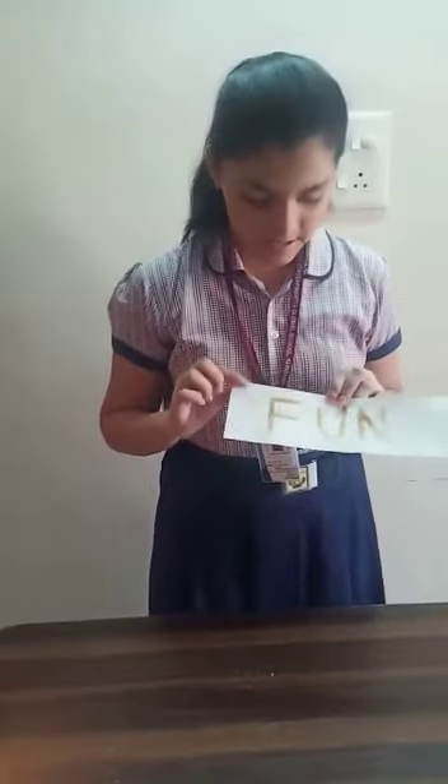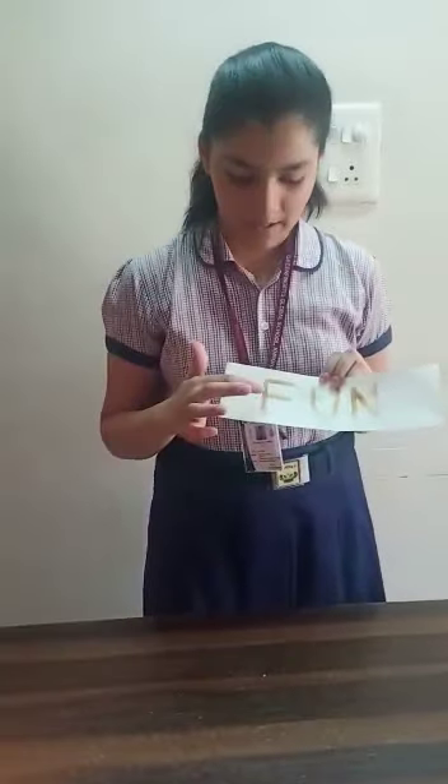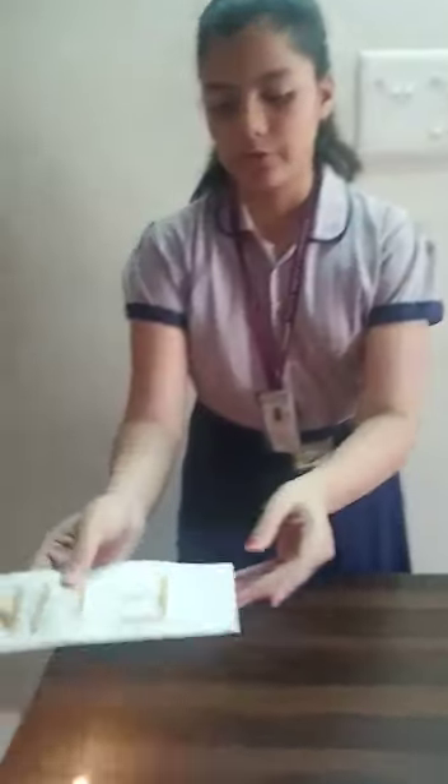juice contains acid and makes the paper weak. The juice dries but the acid still remains on the piece of paper. So when you bring the paper over the flame of the candle, the acidic part becomes brown. This is the basic principle of this experiment.